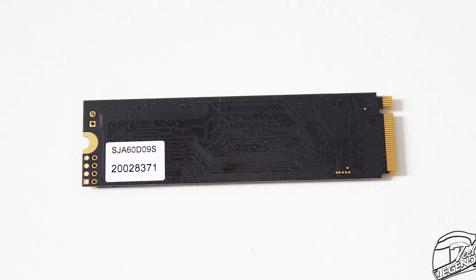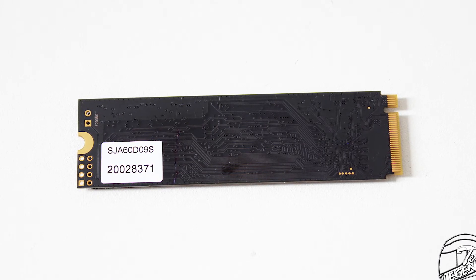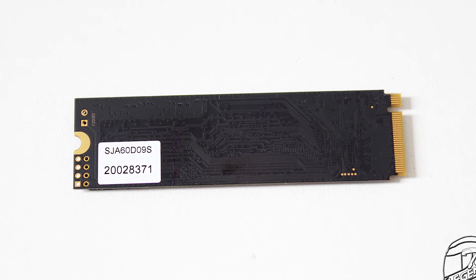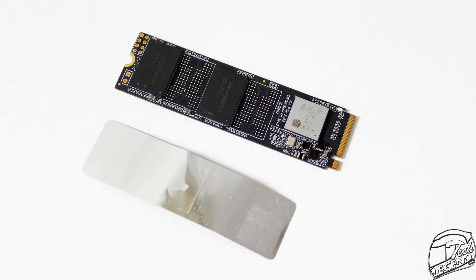All this being said, it looks — no pun intended — like Silicon Power did not skimp on some design features, such as the all-black PCB, which does look nice. Also, this label is not just a label, as it is made from metal and will act as a small heatsink.